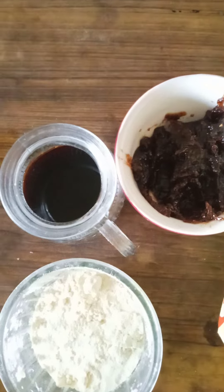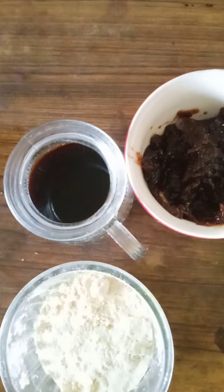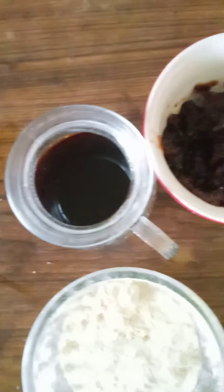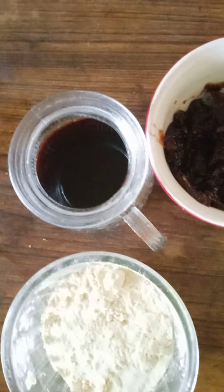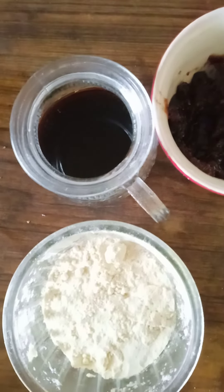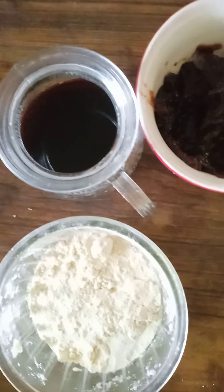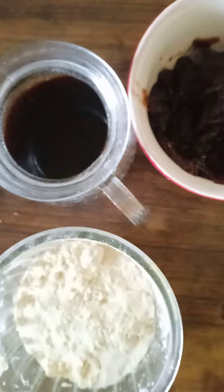Let's take a deep bowl. We put a cup of lemon in the bowl.